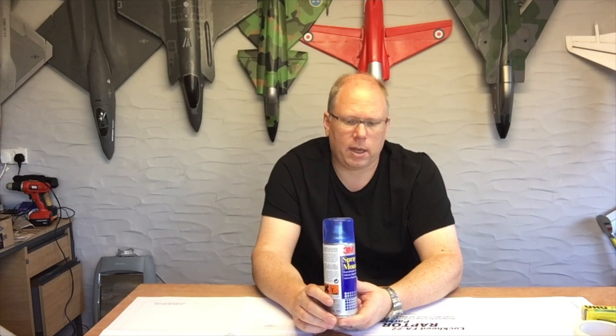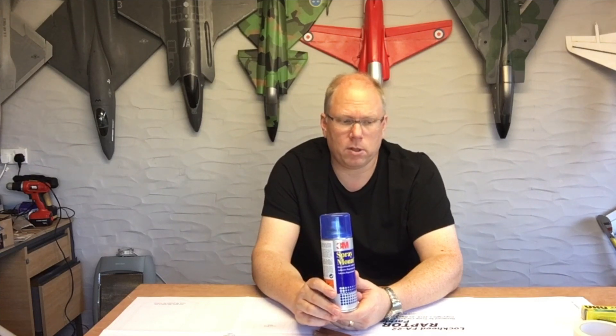This stuff is also really good — again you just need enough to stick it to the paper. It's not permanent; it's supposed to be repositionable. But again it's got solvents in it so you don't want it to eat into your foam. Just a light dusting on the back of the paper, and when it's dried a little bit then stick the part onto your depron.